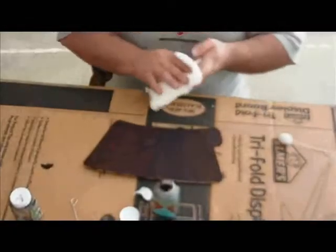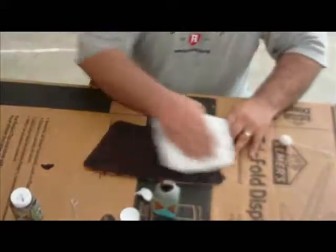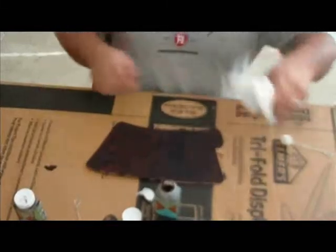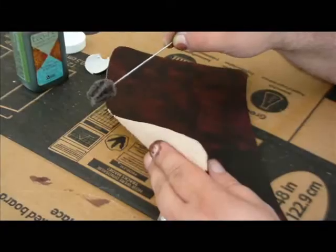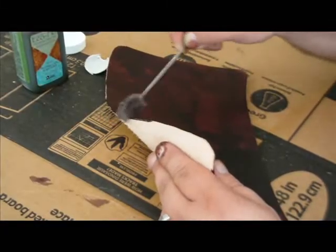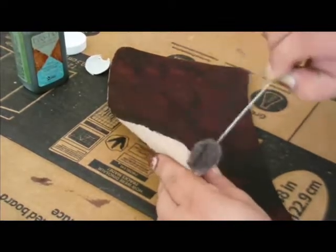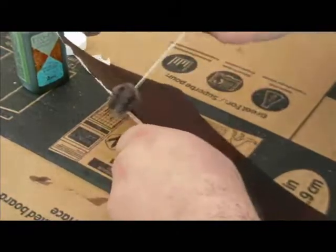With a lint free cloth wipe away the excess stain. Now stain the edges of your arm guard. Again wipe away any excess stain. Staining the back of your arm guard is optional but it does give your project a nice finished look.